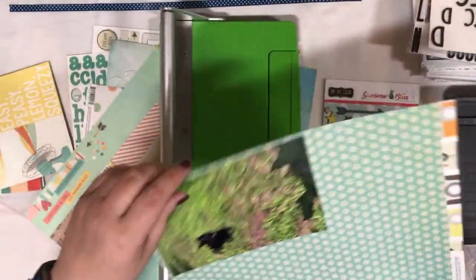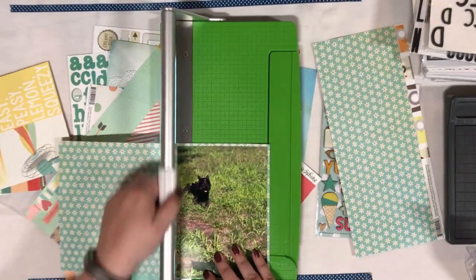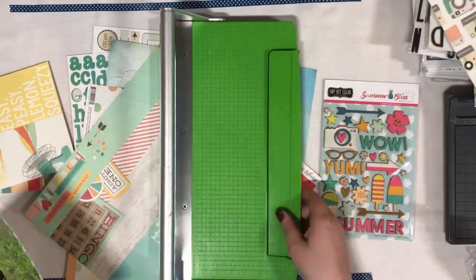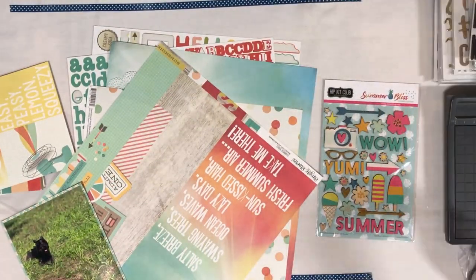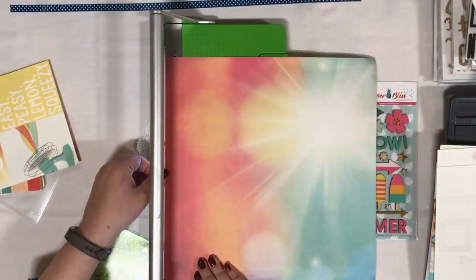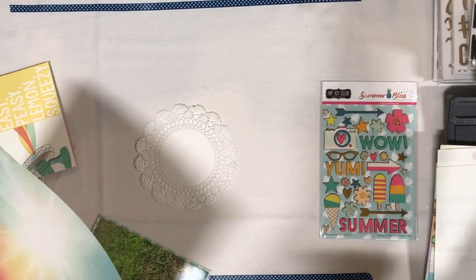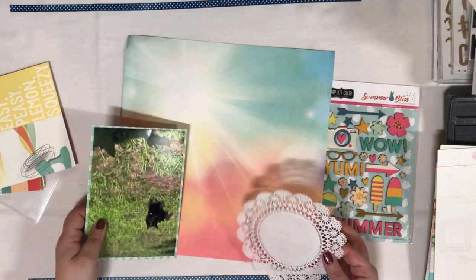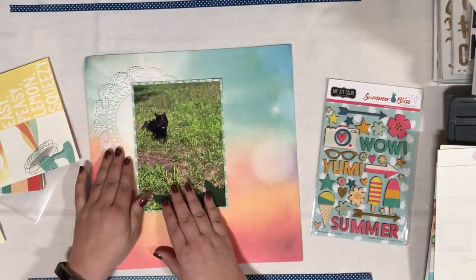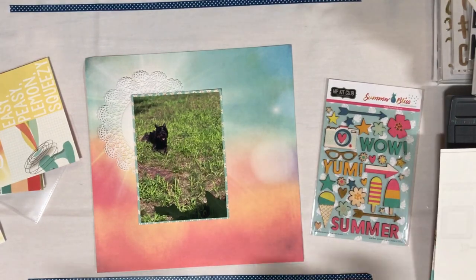So I have this five by seven photo of my dog Sadie. This photo was not taken by me — it was actually taken by my nephew and he had posted it on Instagram and I asked him to send it to me so I could scrapbook it. I love the photo of her laying in the grass. That's one of her favorite things to do once it starts to get warm outside — we let her out and she does her business and then she just kind of wanders to a grassy area and plops herself down and likes to bake in the sun.